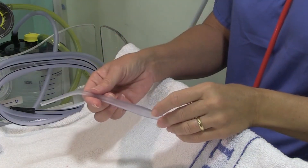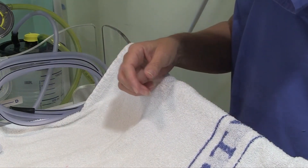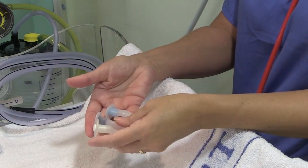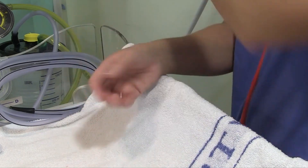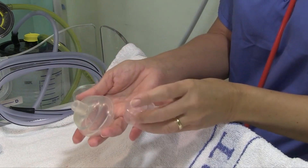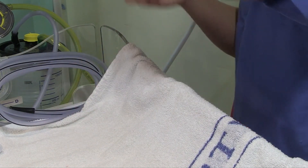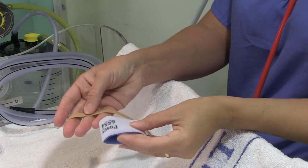I'm going to have a wide bore suction catheter, a selection of different sized Guedel airways, a selection of masks depending on the gestation of the baby, a saturation probe and posi wrap.